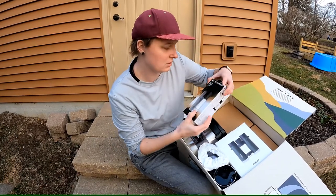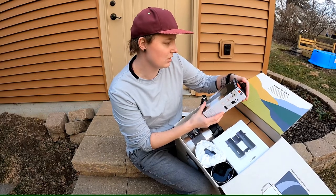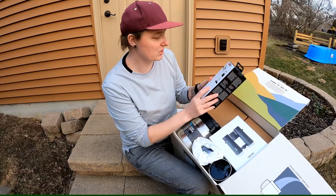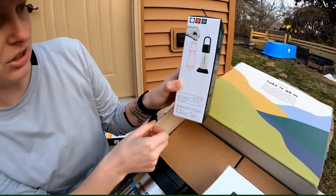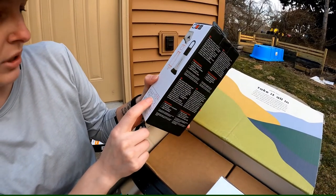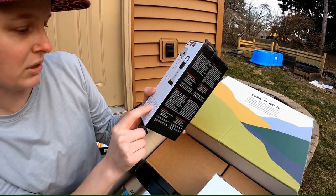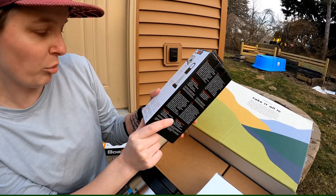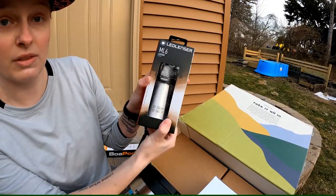Next up, we've got the LED Lenser ML6 Lantern. I won't open everything up, but this looks like it's just a nice little handheld lantern. It's got an output of 550 lumens with a boost of 750. On normal power, it can run for 4 hours. That's going to be really cool.